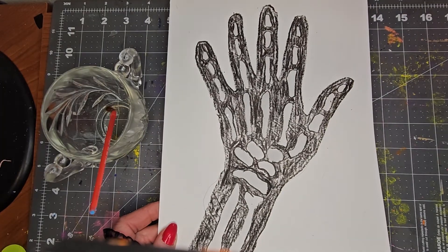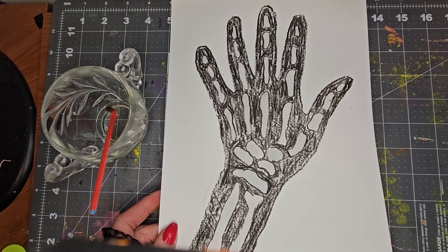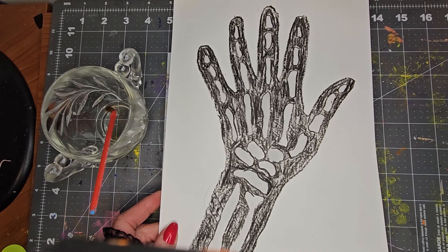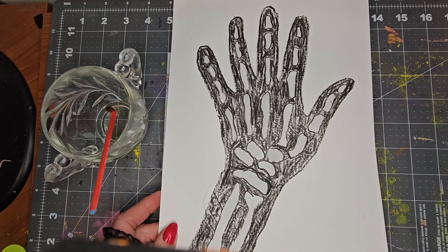Pretty, pretty cool. Happy STEM - create, like, share, comment, subscribe. Miss Amy. Happy Halloween!